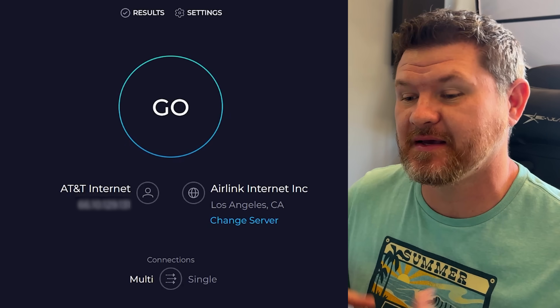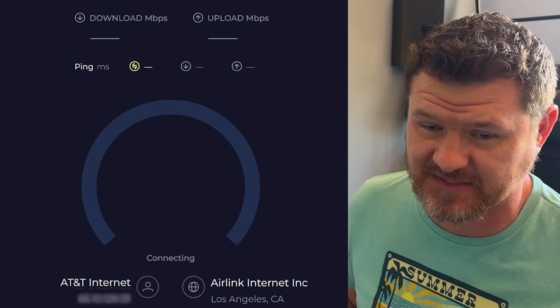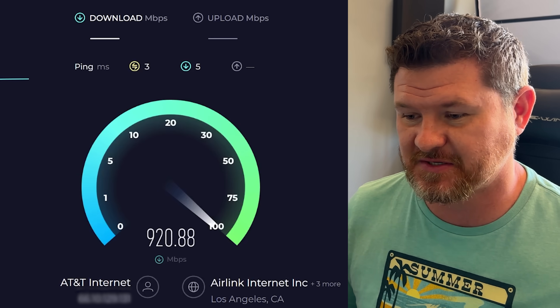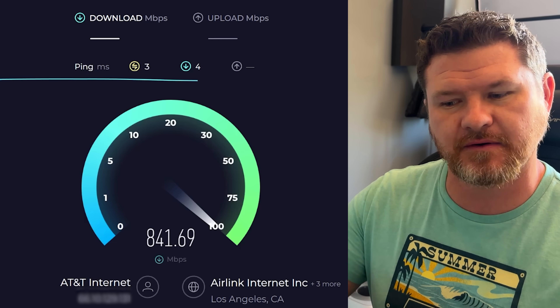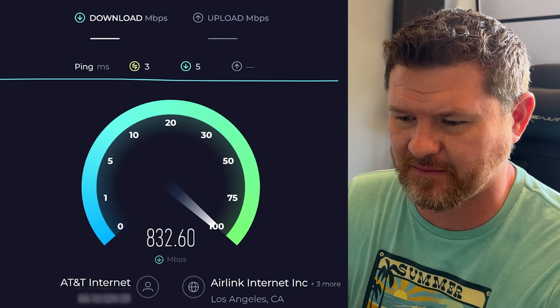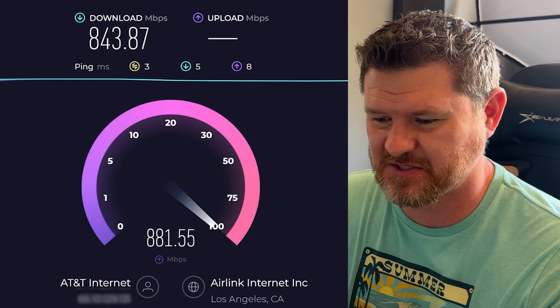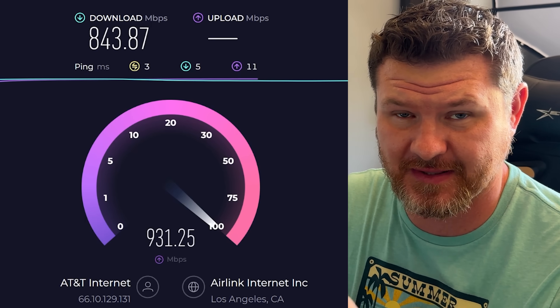To start it off, we're going to do an IP speed test to see the kind of speeds that I'm currently getting. Typically when you want to test your home network speed, you go to the internet and do an IP speed test. I pay for a thousand meg up and down. It looks like my download is actually pretty low right now — typically I get around 950, but right now I'm looking at around 843 download speeds. Uploads are usually a little bit faster, but as you can see, this isn't very reliable.